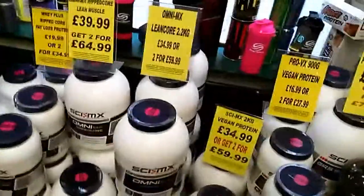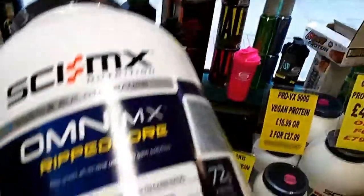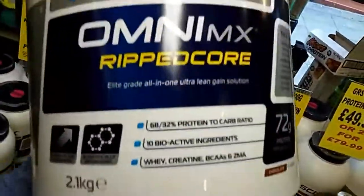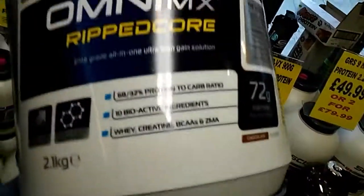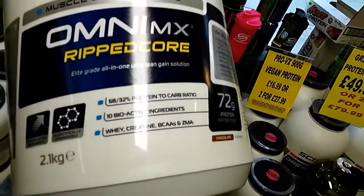Pretty awesome product. It's high protein — you're getting 68% protein and 32% carbs. You're getting creatine, branched chain amino acids, ZMA for muscle recovery, strength, reduction in muscle soreness, and increase in muscle growth.